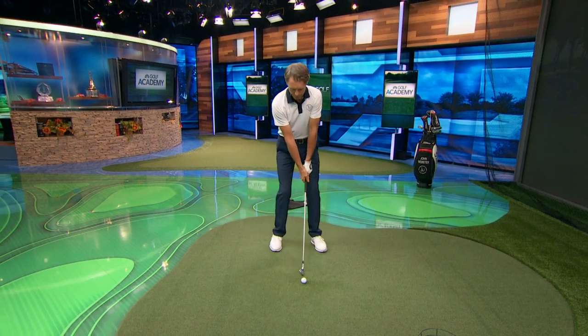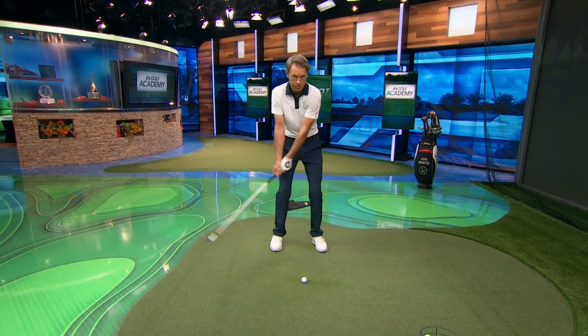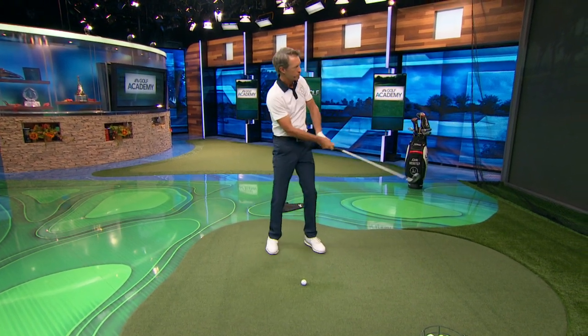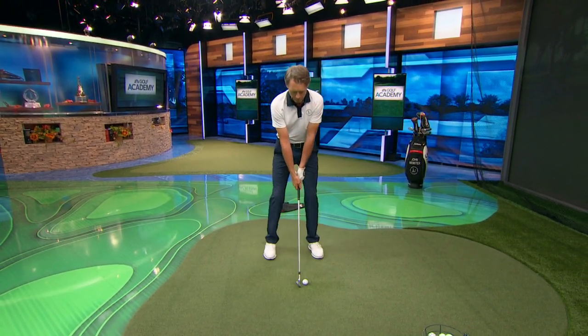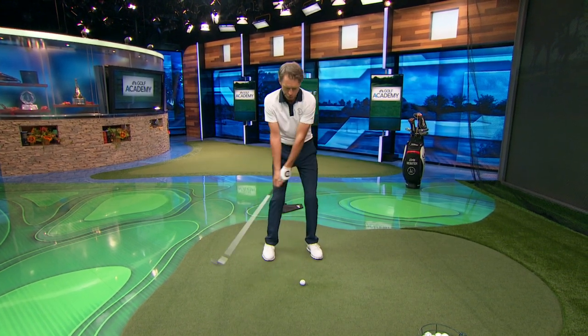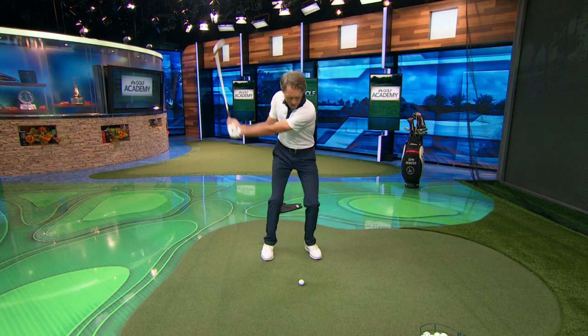Let's give it a try. First, lower body starts, arms and shoulders follow, a little crack out in front. Let's step into it and do the same thing — lower body first, arms and shoulders follow, and then a little snap.